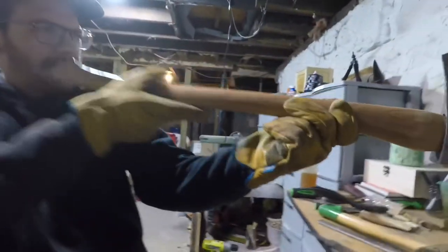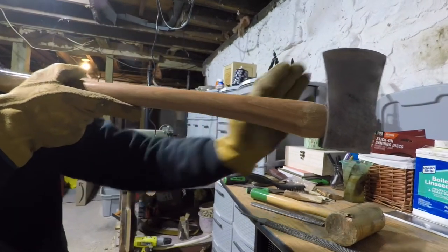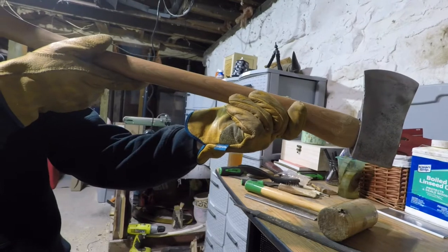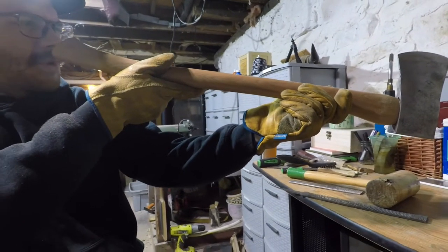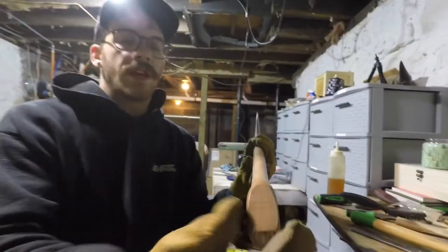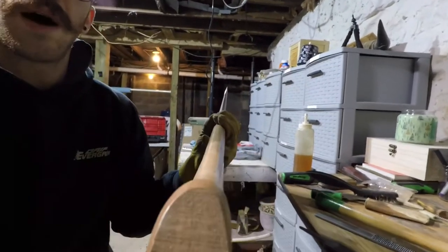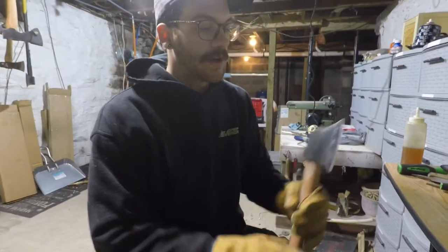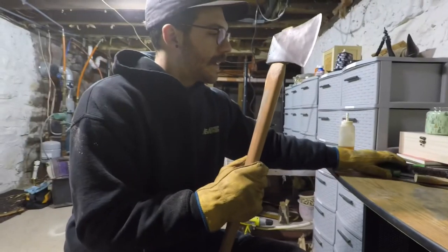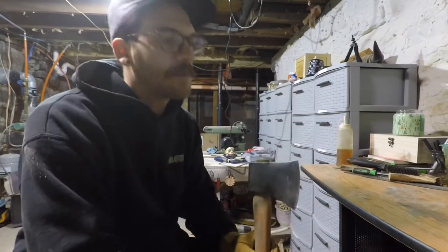Now we check the other side — that side's only curling about right here. We're going to stick this out and check that the top of the bit is in line with the center of the handle. You don't want it off to the left or right, and we'll check for forward and back. We're almost dead on with the center. If you're a little off it's okay — what they say is if your bit is hanging out past the edge of the palm swell, that's a little too much.